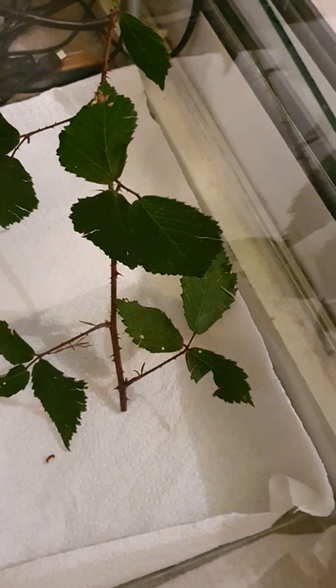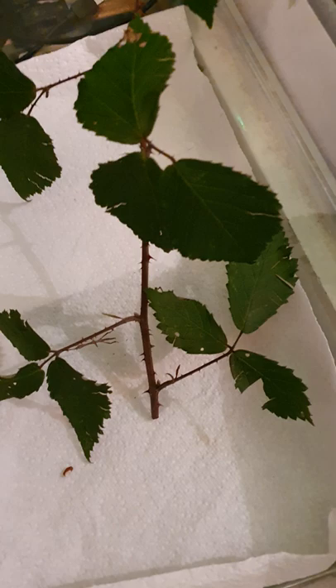This is just a quick short video because one of our little stick insects had that egg case stuck on its foot. You can see it down there, just by that leaf.